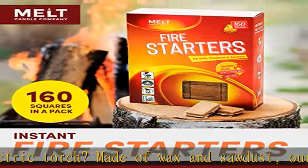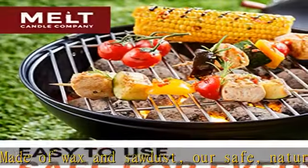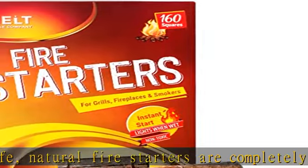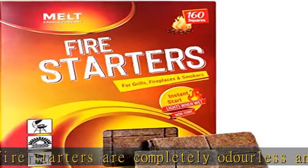Burn when wet — don't let rain put a damper on your good time. Our tumbleweed grill starter pack is weather resistant and can burn for about 6 minutes even in damp conditions.